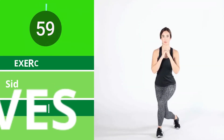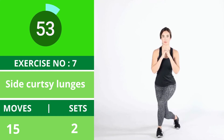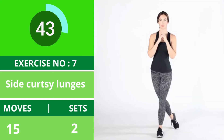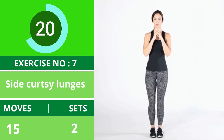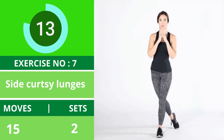Exercise number seven: curtsy lunges. This pose works your thighs and the side of your buttocks. Try to stay low to the ground the whole time. Keep the toes of your front foot facing forward and make sure you're really stepping out to the side. You can also do these lunges while holding a dumbbell.